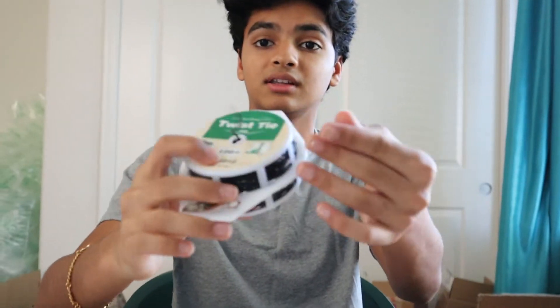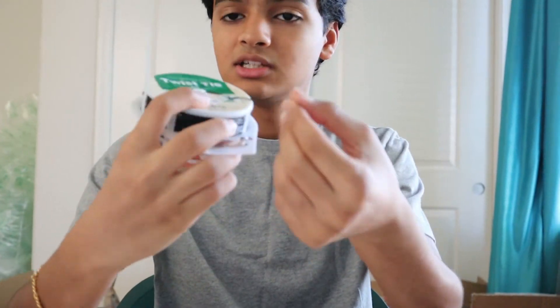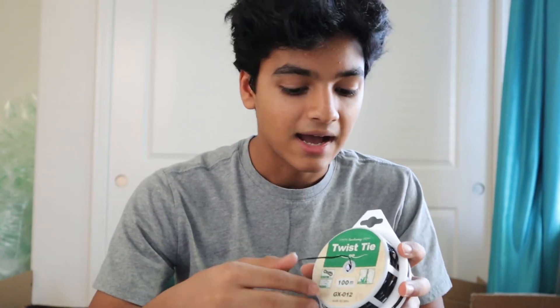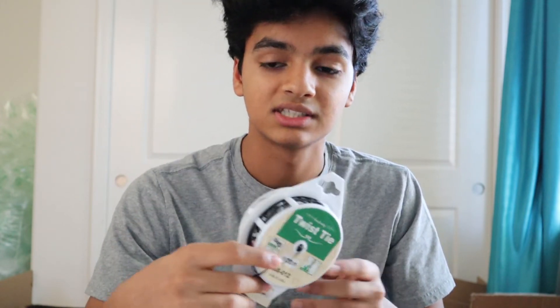If you're selling electronics, these are gardening twist ties - just pull them out and cut to size. I like using these more than rubber bands because it looks more professional, similar to how wires are wrapped when you buy something new from Best Buy. This roll has lasted me years and only cost eight dollars.